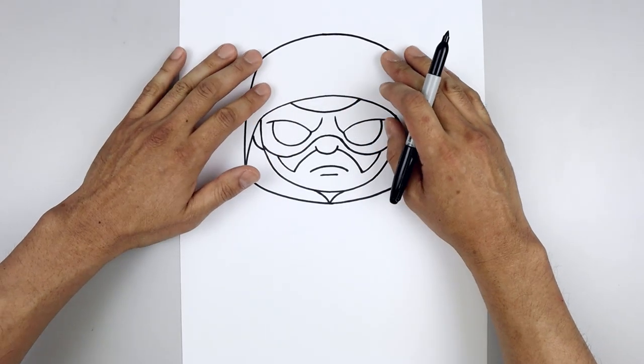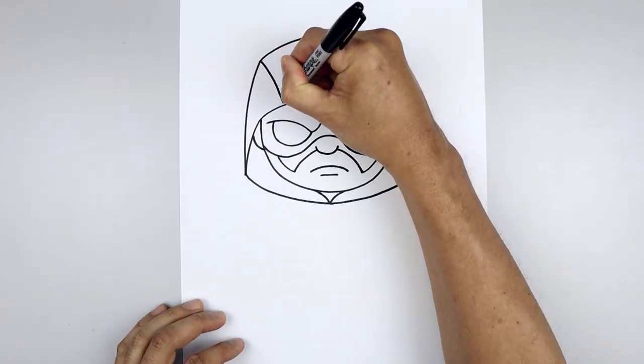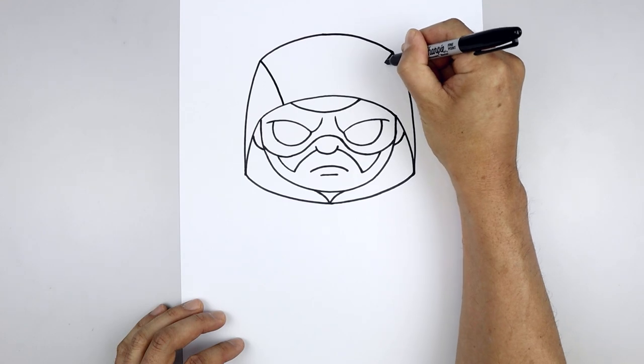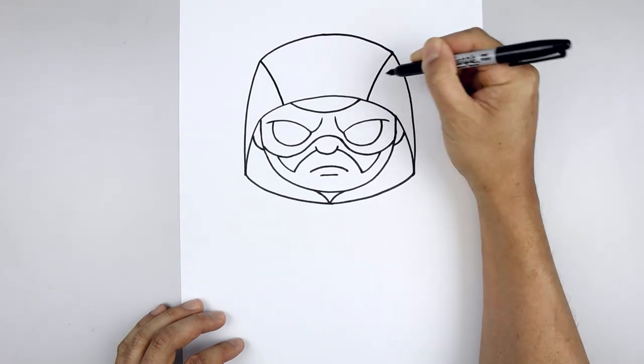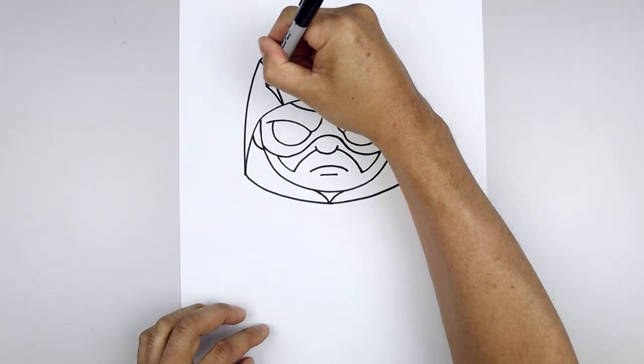Let's add a seam across the side. Starting from this point, curve this in and then down, do the same thing on the right side. Now from the bottom, we're just going to taper this up and then back out.